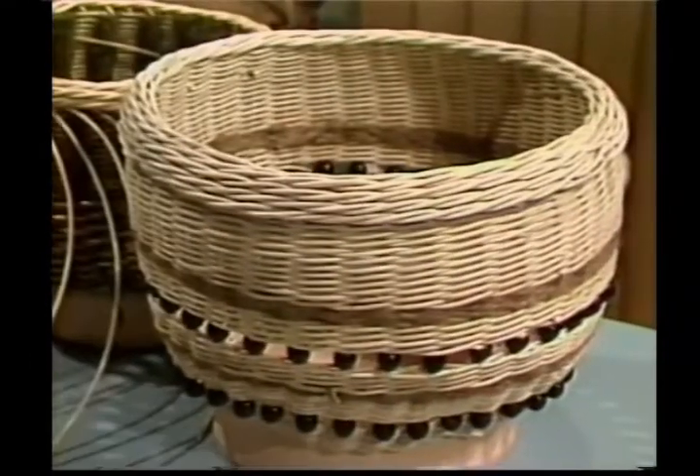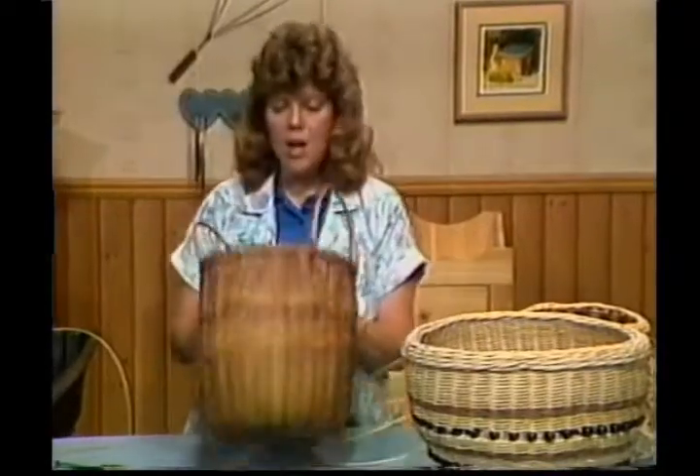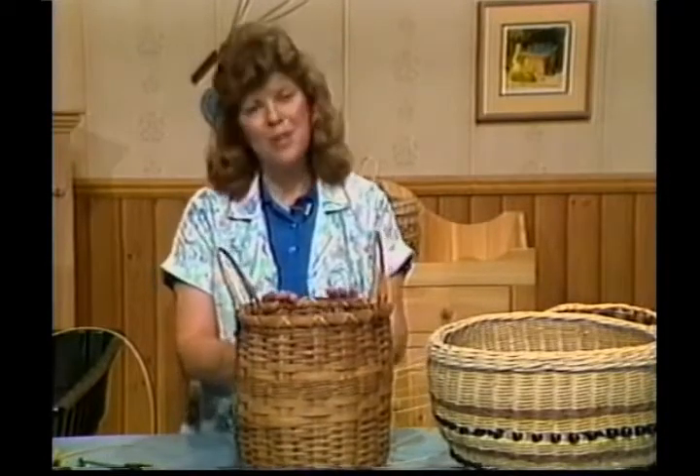Then you can go back and do a lot of trim work on your basket. The basket we'll be working on in the next program is our cowbell basket. It also has some history on it — it has some bells in it. This is a fun one to do. We'll look for you in our next show.